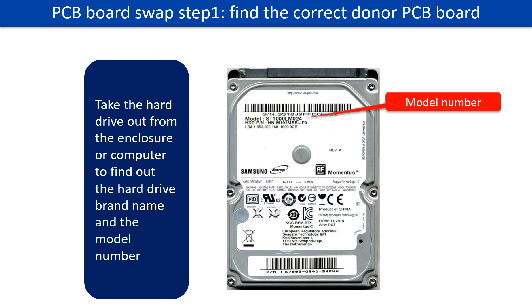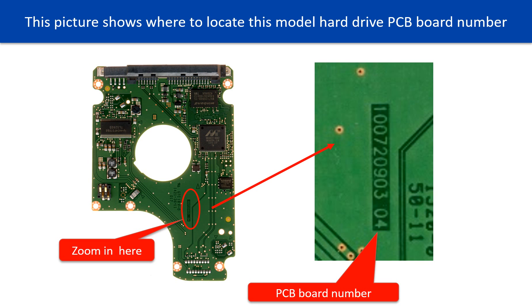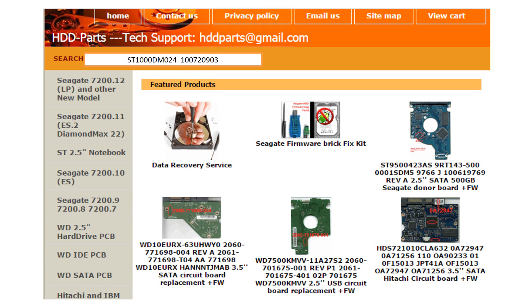PCB board swap step 1: Find the correct donor PCB board. Locate the hard drive model number on the front of the hard drive label, then locate the hard drive PCB board number. Different brand names have different PCB boards. You may go to hdd-parts.com to check out other brand name PCB board numbers.